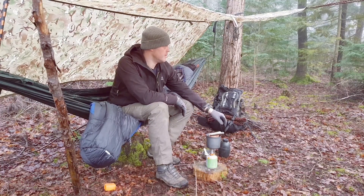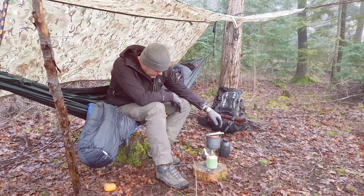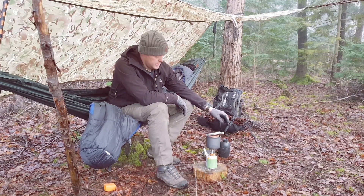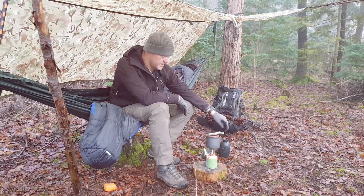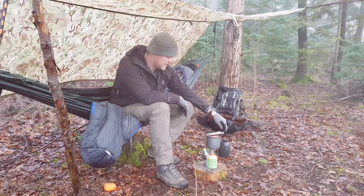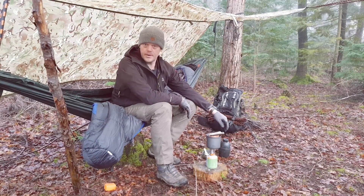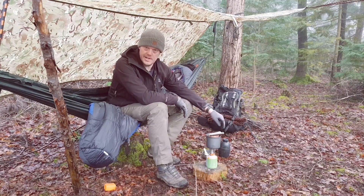Alright guys, that is now camp set up for myself and Dan. Just got the food on the go. Dan will mention the silicone bags that we're using for cooking — saves on boiling the bags, makes life a lot easier. You don't have to clean pans or any of that hassle; just throw it back in the sack and clean it out when you get home. I'm going to let this boil up, have some food, and then just chill out for a while.